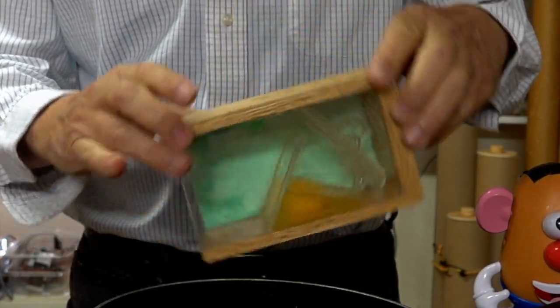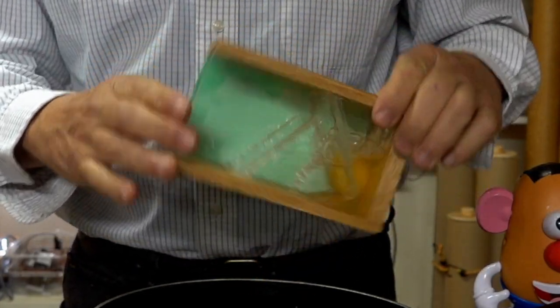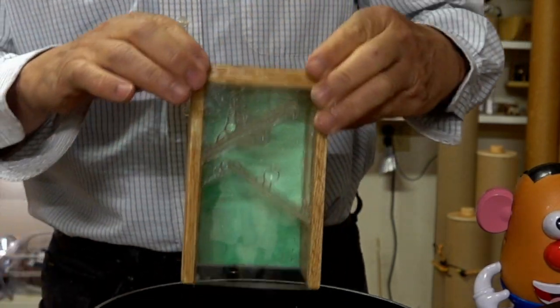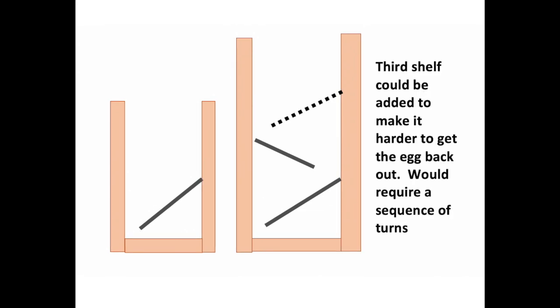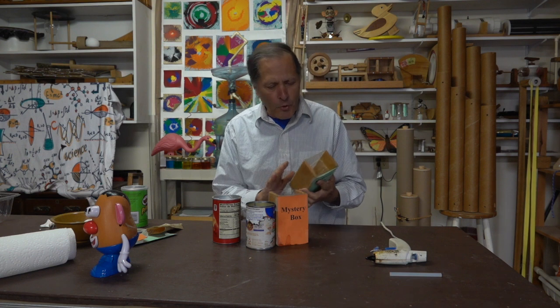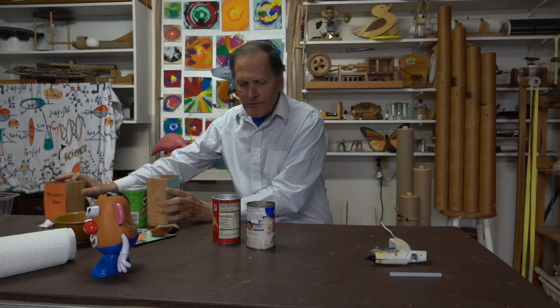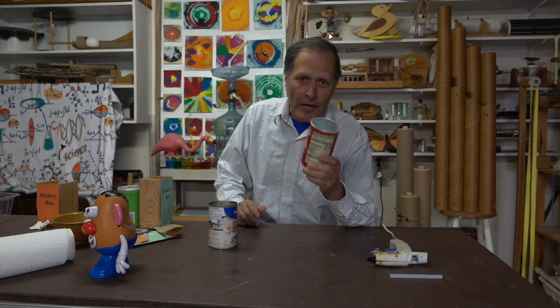The fun thing about this design is that you can turn the box one way and then the other, back and forth as many times as you want to, and the egg's going to stay in the box, of course until you're ready to release it, and out it comes. So here's the basic design for the two boxes that I just showed. We could add a third shelf, which would make it even harder to get the egg out. Now if you want to try one of these for yourself, the build can actually be fairly simple. Of course these are going to require some woodworking skills and quite a bit more effort, but the ones in the cans, and especially this one, are really simple. Let me take you through the steps on how to build it.